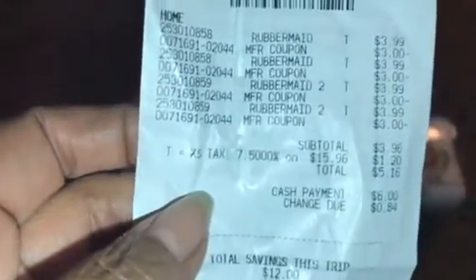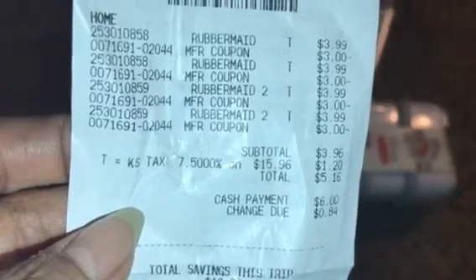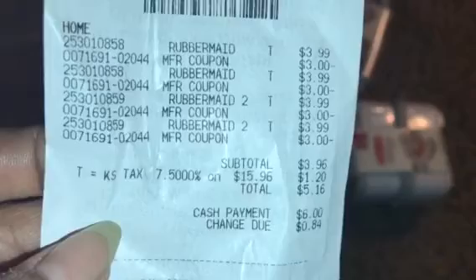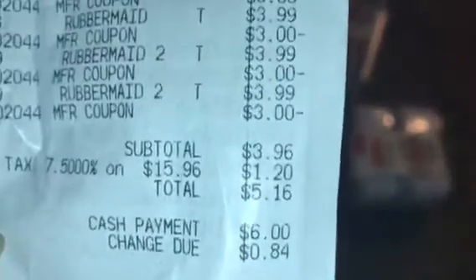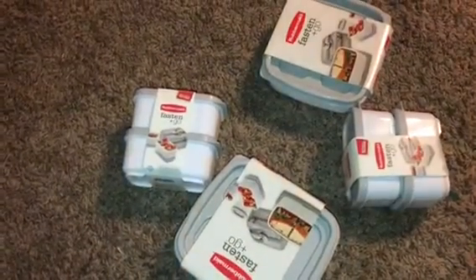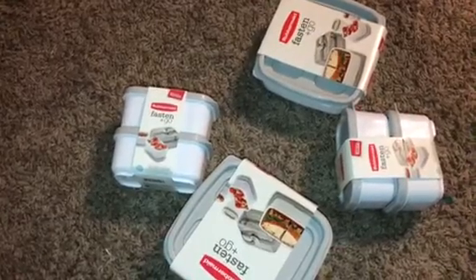Just really quick here, if you want to take a look at the receipt — we've got three of the Rubbermaid, and then you can see that I used three of the coupons if you see the negative balance below each one. My subtotal was $3.96, I paid $1.20 in tax, for a total of $5.16 — which isn't bad for, you know, twelve dollars... actually sixteen dollars worth of Rubbermaid containers since I bought four.